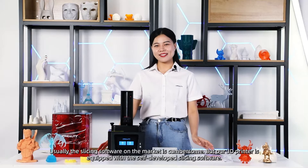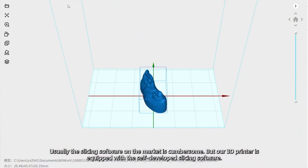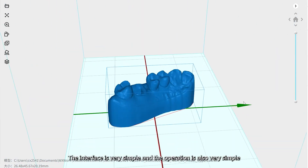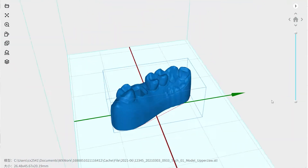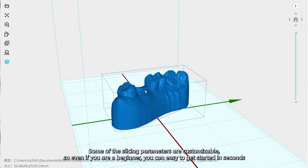Usually the slicing software on the market is cumbersome, but our 3D printer is equipped with self-developed slicing software. The interface is very simple, the operation is also very simple, and some of the slicing parameters are customizable.